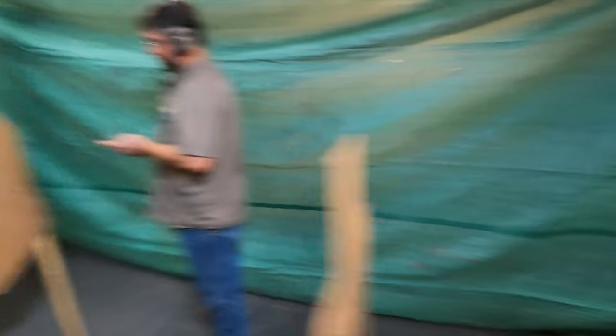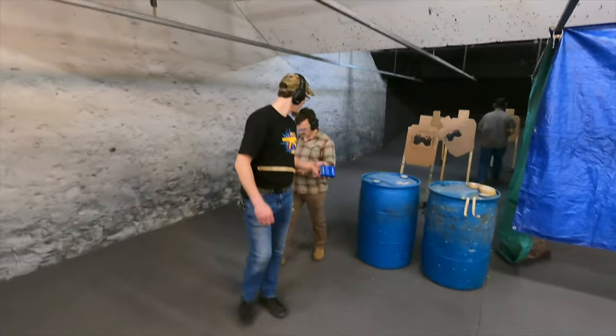Let me know what you guys think — sound off in the comments section below. Are these types of red dots worth getting into? I'm personally seeing that budget red dots are actually becoming better and better each year. Sig Sauer is one of those companies that has pretty decent budget options across a number of categories, and they've been holding up very well. This one is holding up fairly well as well.